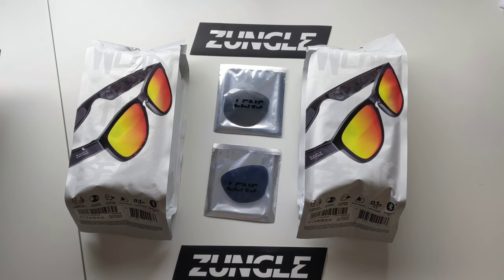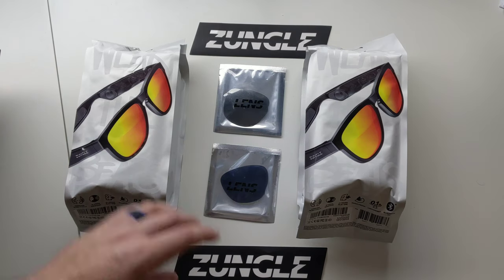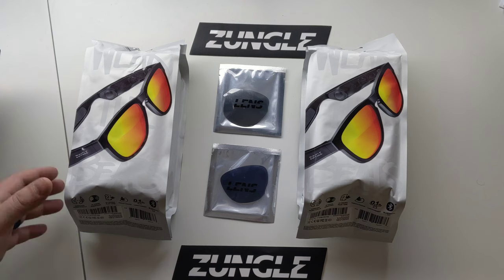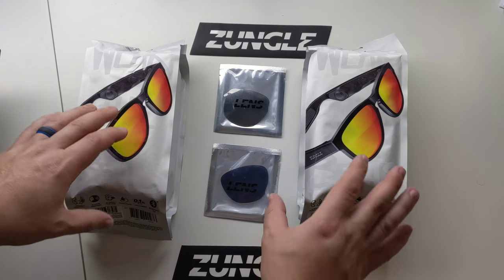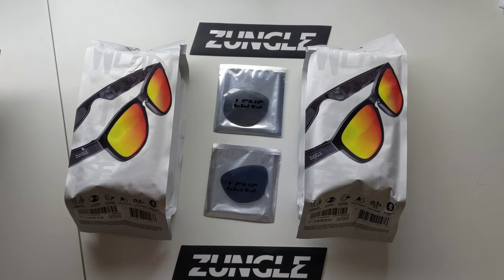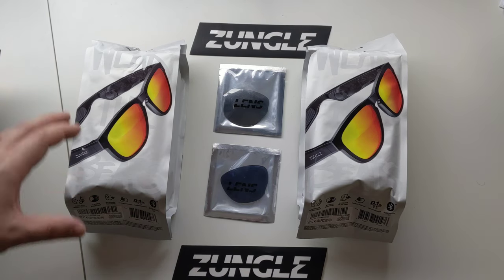What is going on everybody? Welcome back to Phones and Drones. I have been waiting on this package. Zungle was kind enough to reach out to us with their new version 2 Viper sunglasses. They saw our video we did in regards to the new Bose AR frames and they were like, hold on wait one second, we got a much better product at a lower price point. They asked if we would do a video in regards to it and I could not refuse.